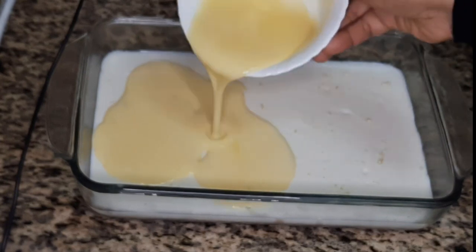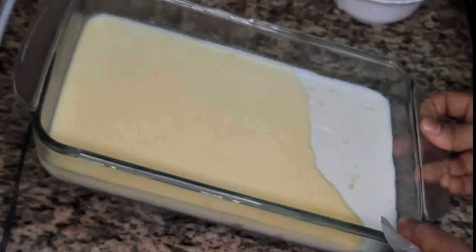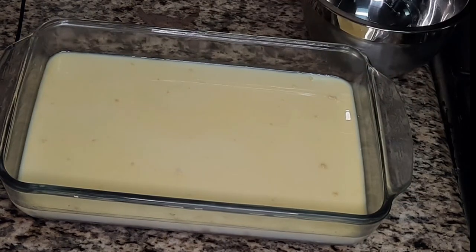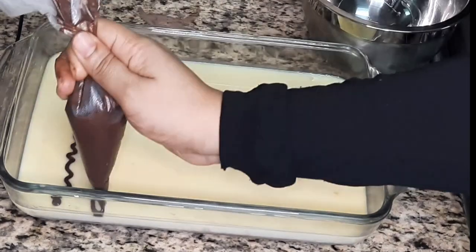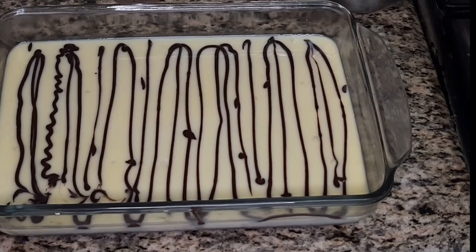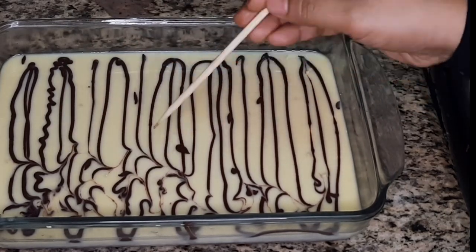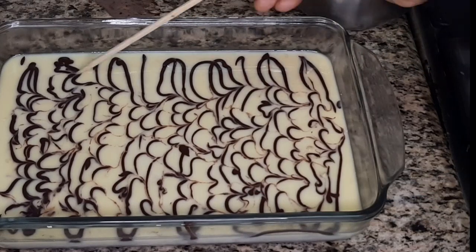Next, add your white chocolate ganache and spread it around. Now take the dark chocolate ganache — I've put it into a piping bag. You can do any design you want; I'm just going to slowly drizzle the dark chocolate ganache on top. Then take a toothpick or a barbecue stick and swirl it around, slightly mixing the white and dark chocolate ganache together.